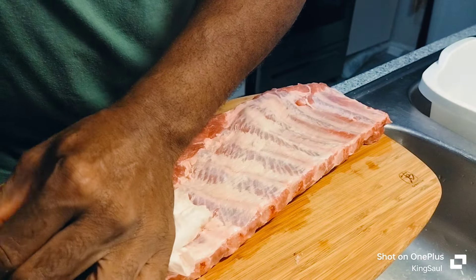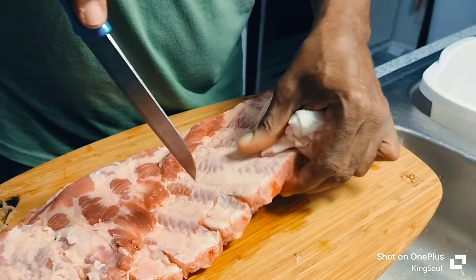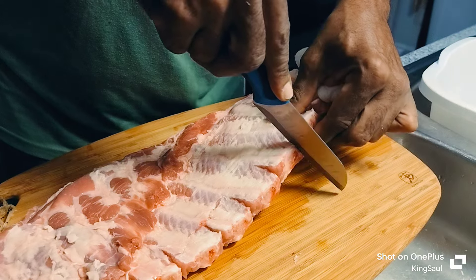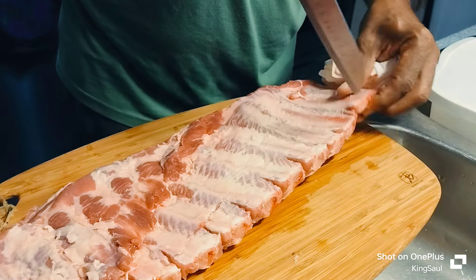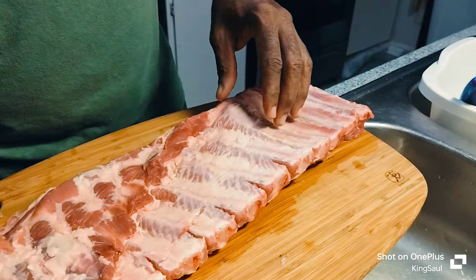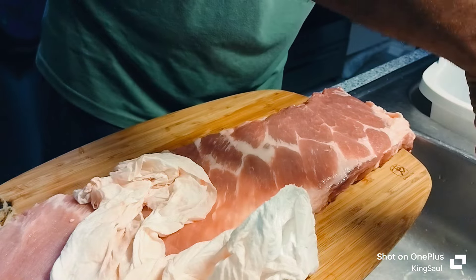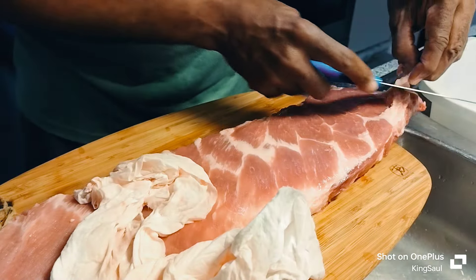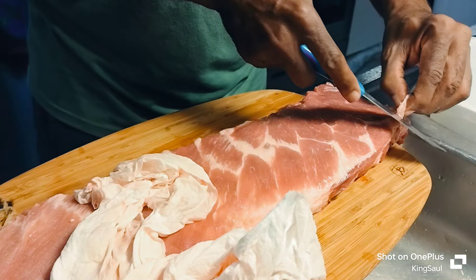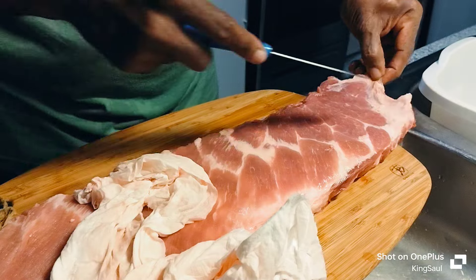I like to put a little slit in it. You want to leave a little fat on there for flavor or whatnot.